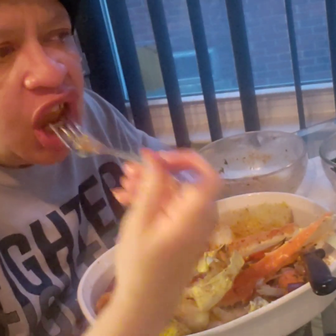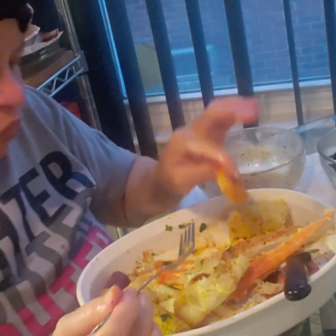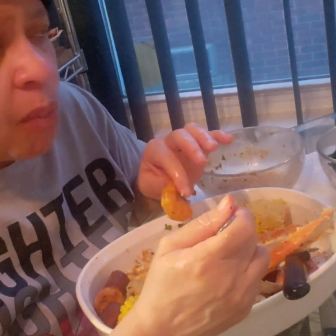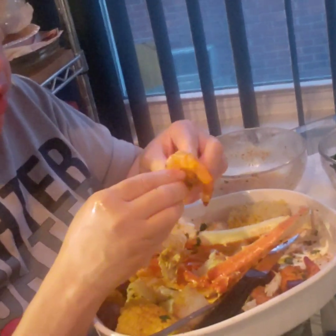These shrimp — I left the shell on these right here. The other ones I took the shells off. I had to clean my shrimp and get all of the black vein out. I usually don't keep the shell on because if you're keeping the shell on they're not clean.